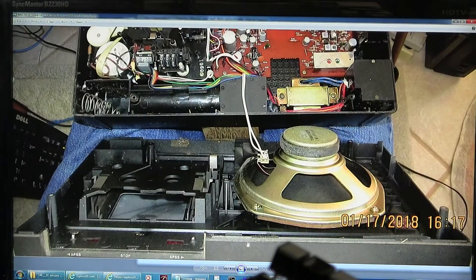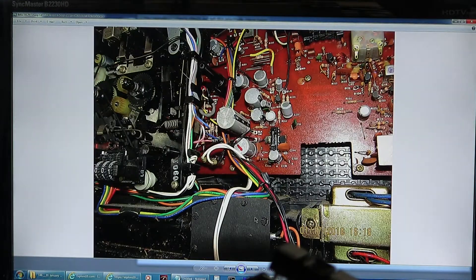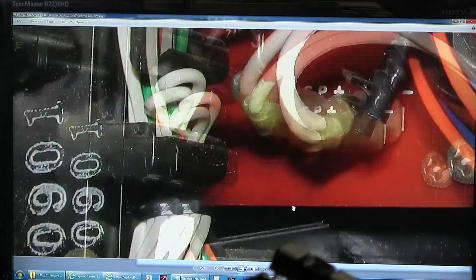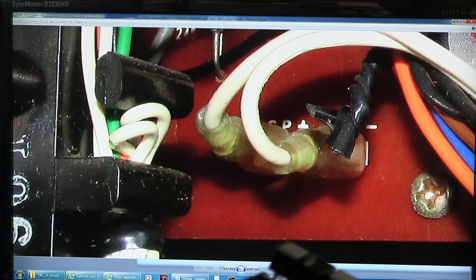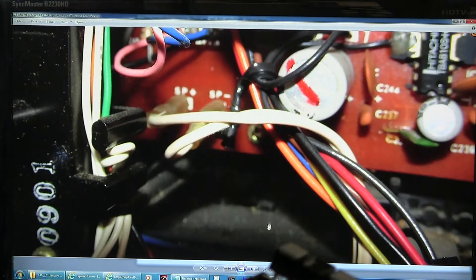Here it is flopped open. And here's just where the speaker wires go, right there — the two white wires right there. That's why I took that picture. Got a closer picture but it's fuzzy. Oh well.